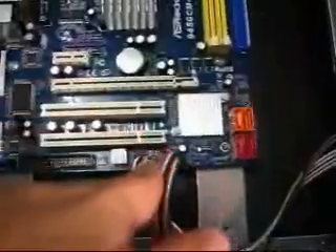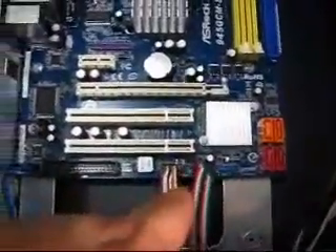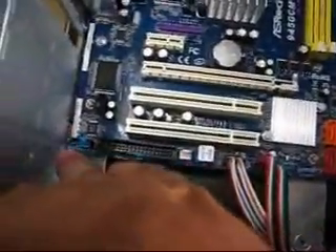Most of the connectors are connected. This is for the USB, this is for your front panel lights and switches, and then your audio.